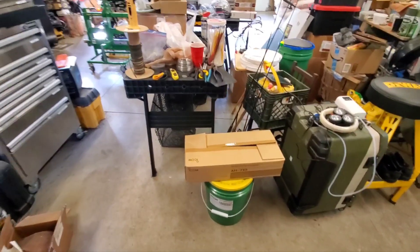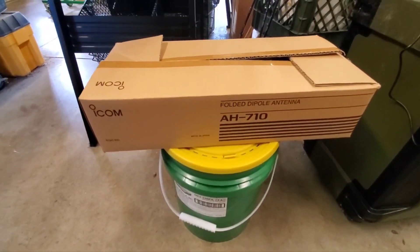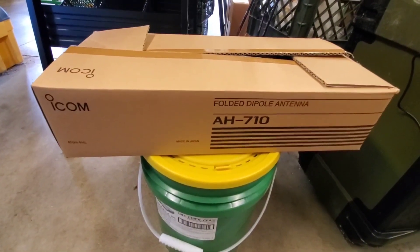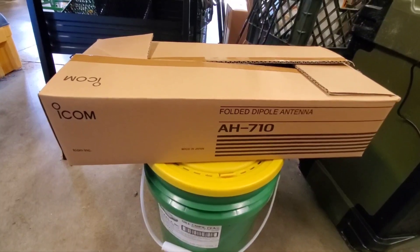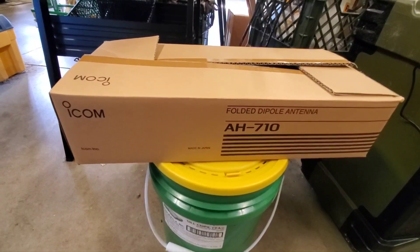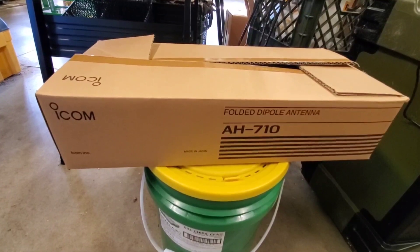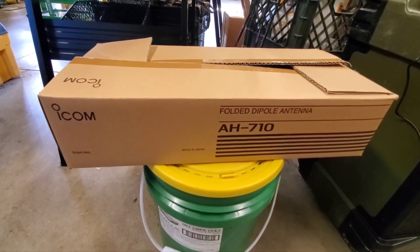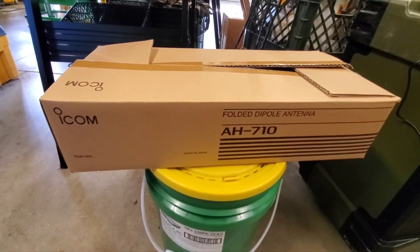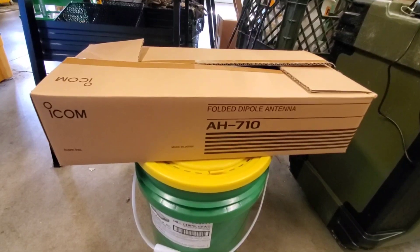Hey folks, we're going to be doing a ham setup video on the Icom AH-710. It's a folded dipole antenna, good up to 150 watts, and it'll do 10 to 160 meters. It'll tune up on my IC-7300 on every band except for six. I'll show you my setup - it does great on all bands.